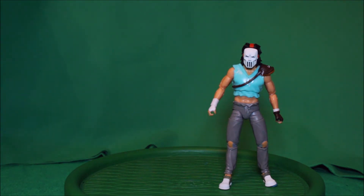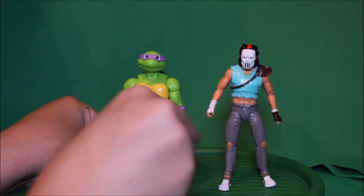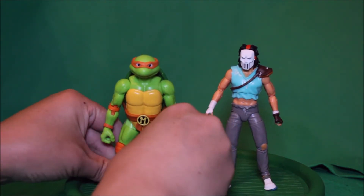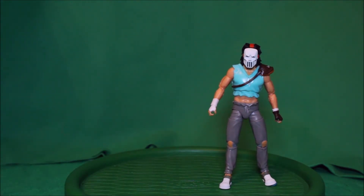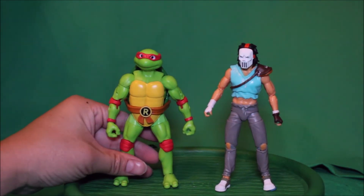And here he is with Donatello — see how that looks. And here is with Rafael — see how that looks.